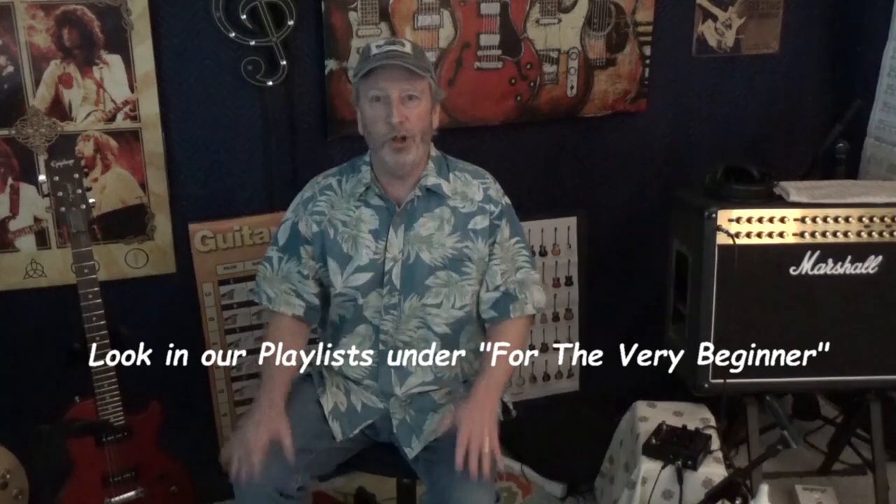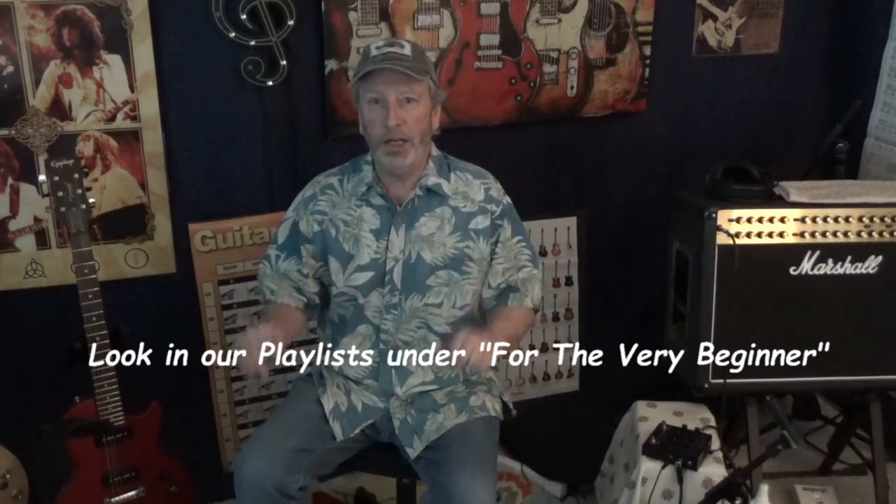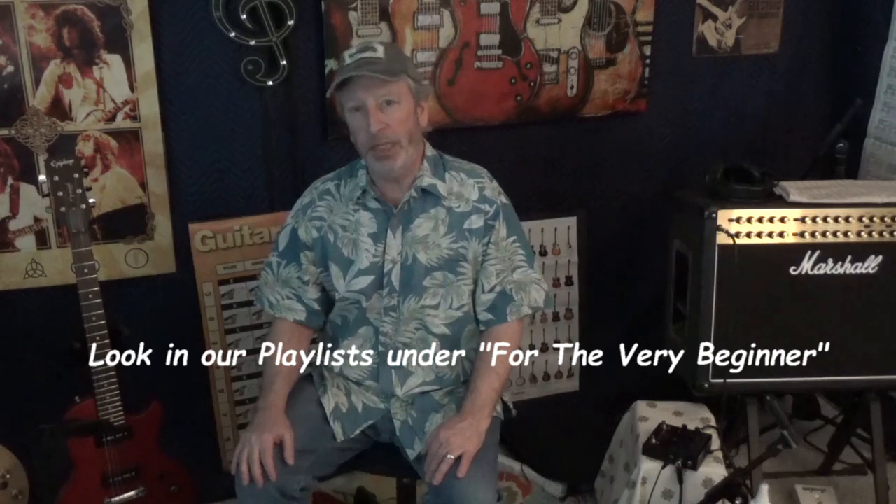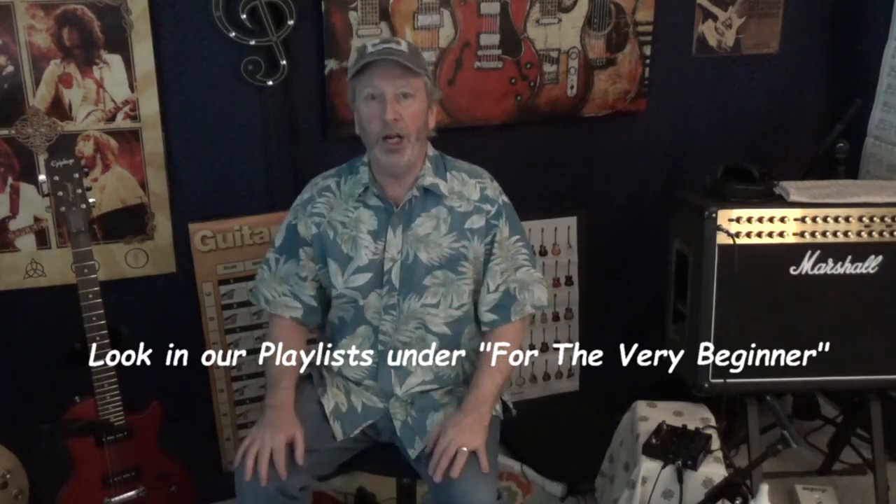Hey guys, welcome to this video. This is another installment in our 'For the Very Beginner' playlist — make sure you look in the playlist for other videos. In today's video we're talking about keeping your guitar clean and how to store it.